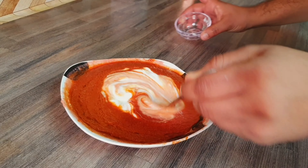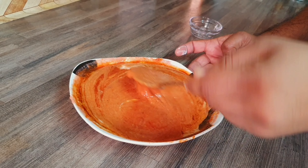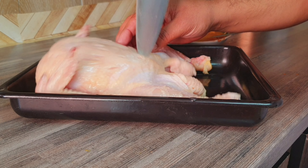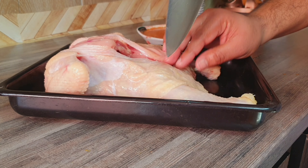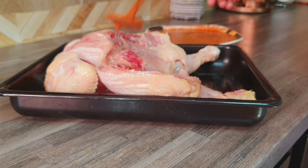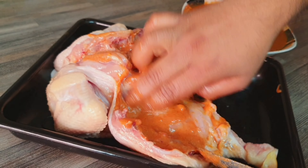Now the masala is ready. Put the chicken in and coat it with the masala for a little bit of taste.